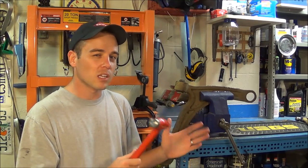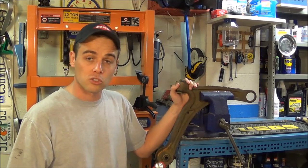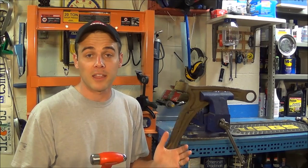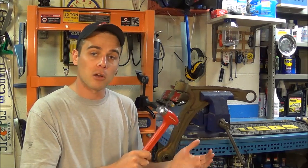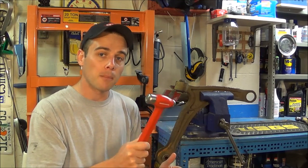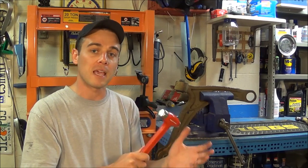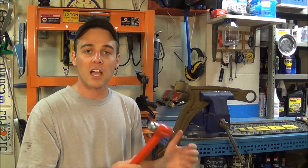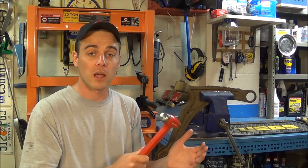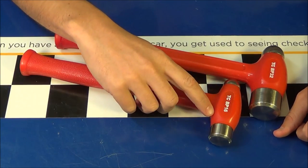That's not a big concern when you're working on large parts like this lower control arm, but if you're working inside an engine bay or around anything delicate, you don't want that hammer bouncing around and damaging something else. With the dead blow hammer it's not going to be a problem, because all the force is in that initial blow and there's nothing left to bounce around and damage neighboring parts.